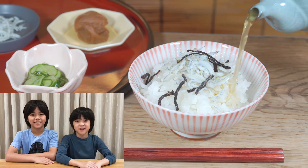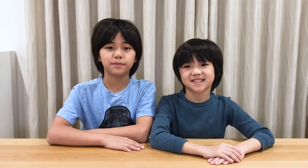Ochazuke is a ball of rice with green tea poured on it. It is eaten with various toppings such as pickled vegetables, pickled plums, dry fish, and seaweed. Japanese people usually enjoy Ochazuke not as a proper meal but more as a quick light meal. I sometimes eat Ochazuke as a late-night snack when I'm studying until late at night.